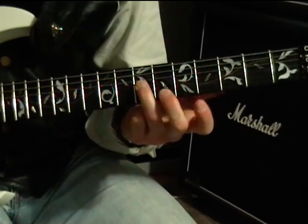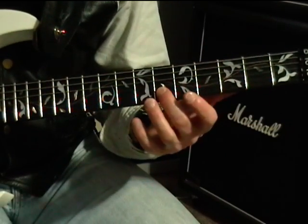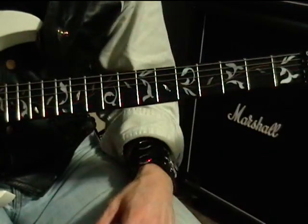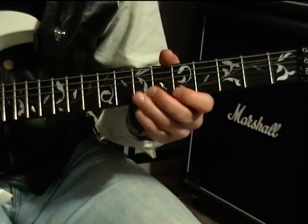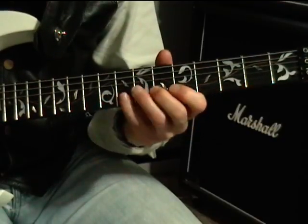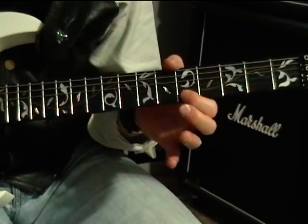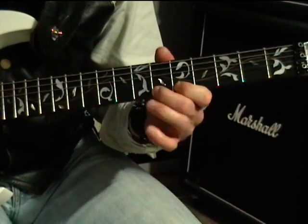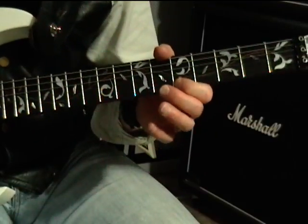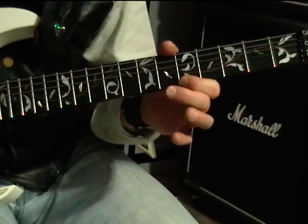So let's begin. We're going to come up to the seventh fret on the G string. It's going to go seven, six on the B, five on the high E, and then back to six on the B. The second part uses a trill — for those that don't know, a trill is a series of hammer-ons and pull-offs — so we have a hammer-on pull-off right away.